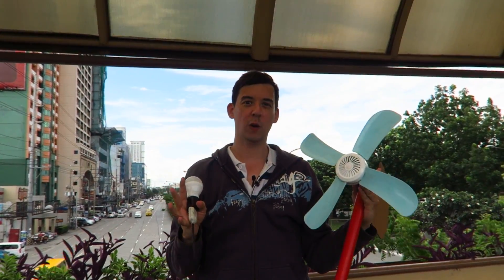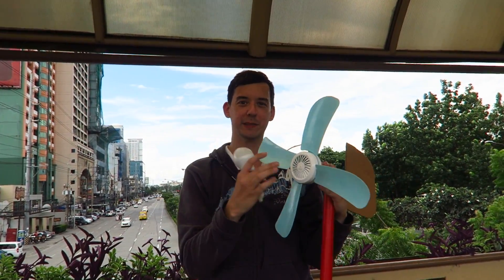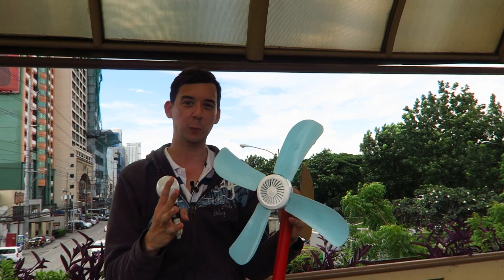Hi everyone, today we're going to take a look at my DIY wind turbine. This is actually made from a ceiling fan and it cost 140 pesos, which is around 3 US dollars.